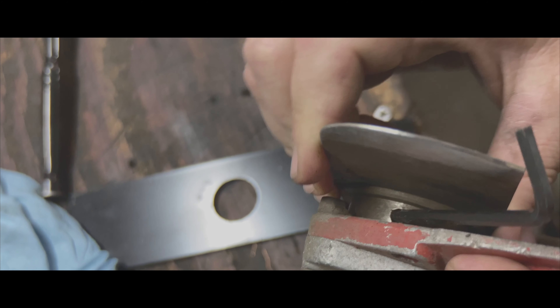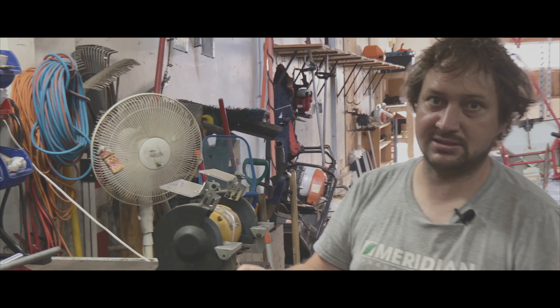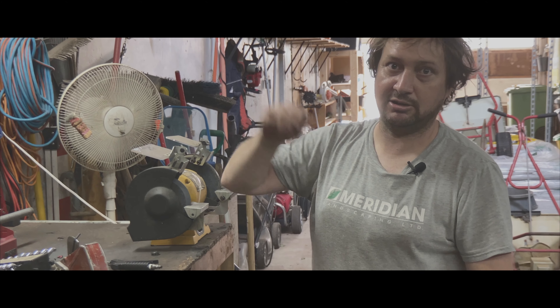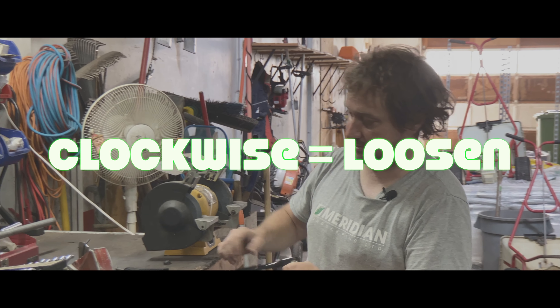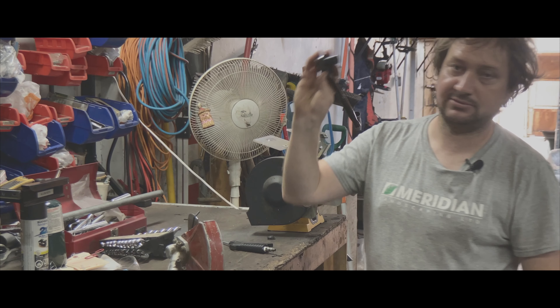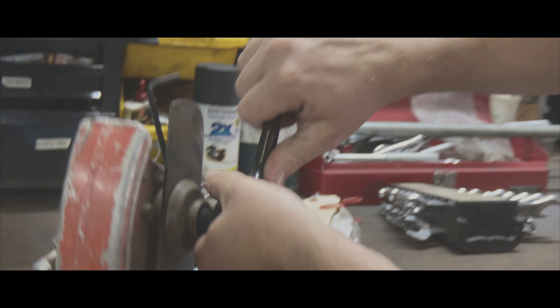That's locked. This is one of the most crucial things about changing these: it's backwards — you've got to turn it clockwise in order to loosen it. So it's backwards. This is 13 millimeter; I'm turning it clockwise.